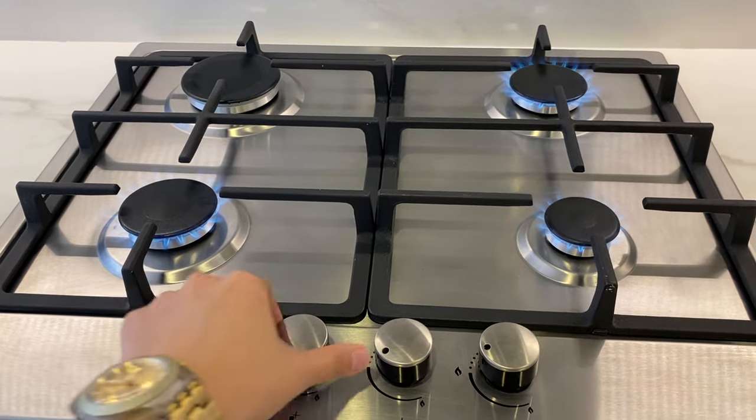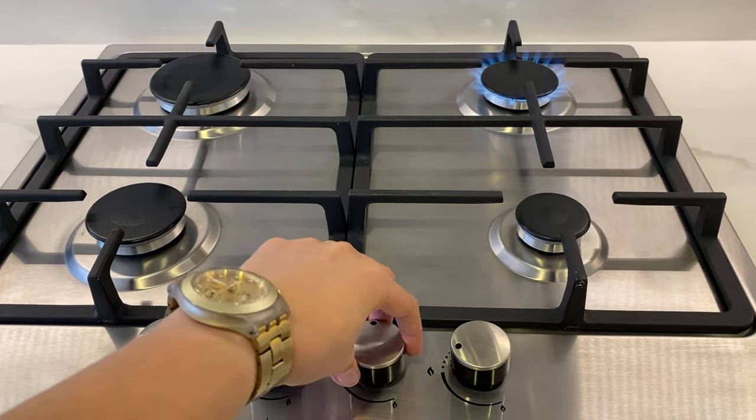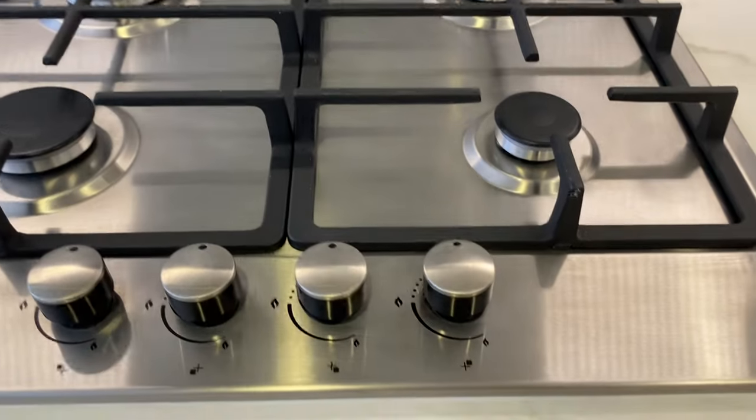To turn off, twist the knob back to its main position. And do not turn off the gas switch.